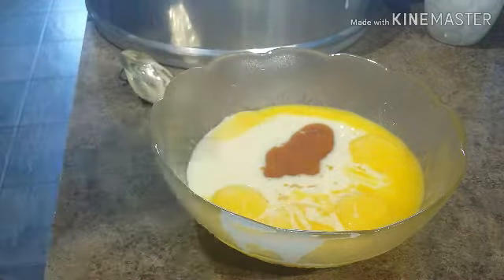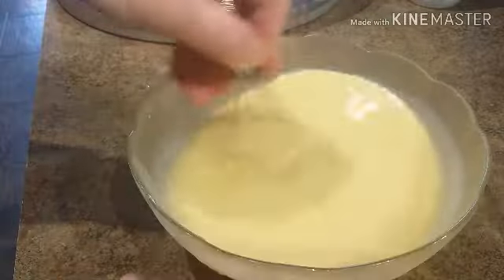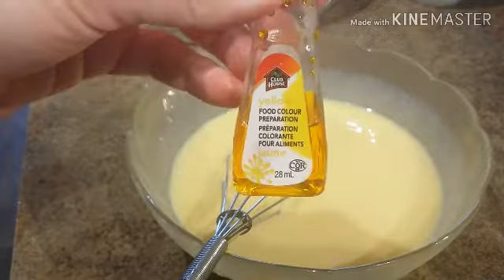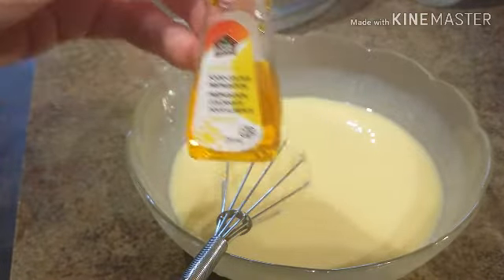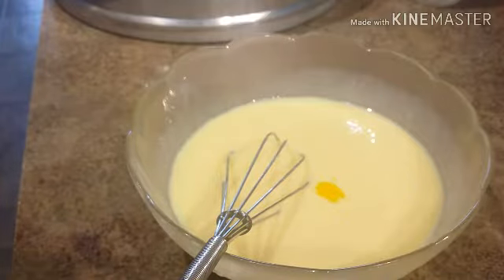We're going to add one tablespoon of vanilla extract, then give it a good mix. If you guys have an electric mixer it's better to use; if not, just use a whisk like this. If you want to add food coloring you can — I'm going to do it right now. I'm using Clubhouse food coloring, the yellow color, just a little — probably two to three drops: one, two, three.